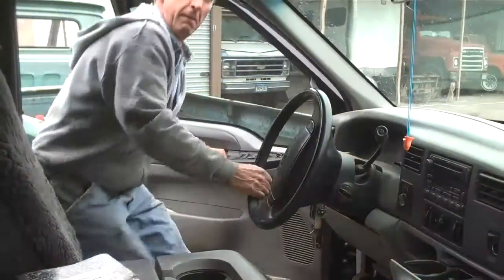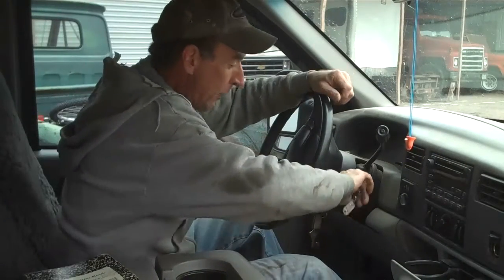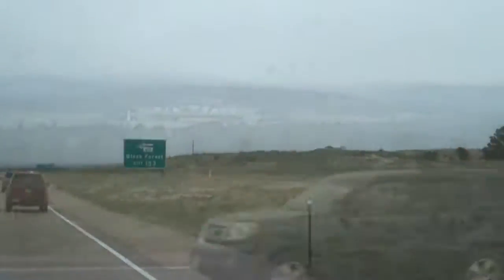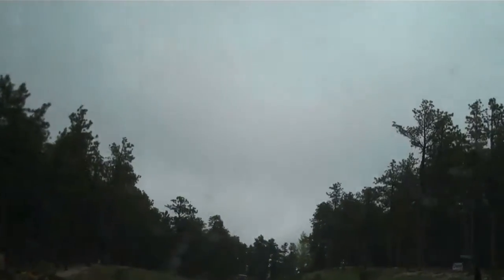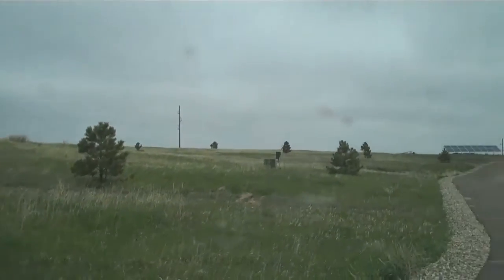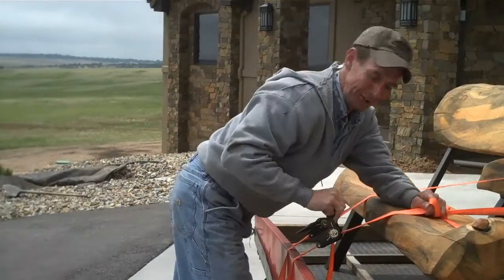Why don't you ride with me? We're headed just north of Colorado Springs to the Black Forest. We're really not going that far — it's just a few minutes north of town.